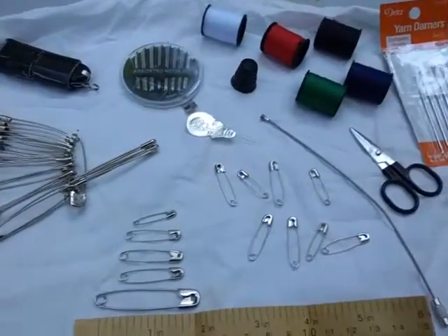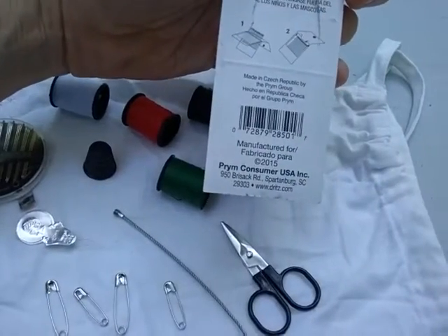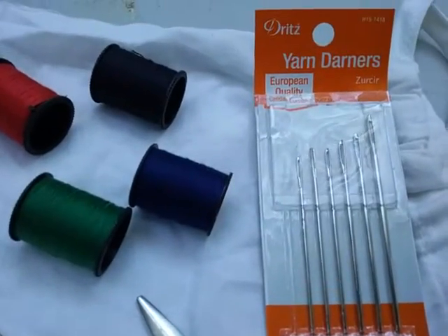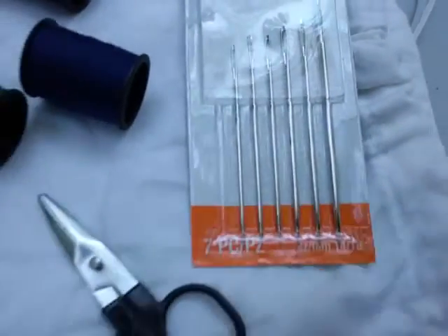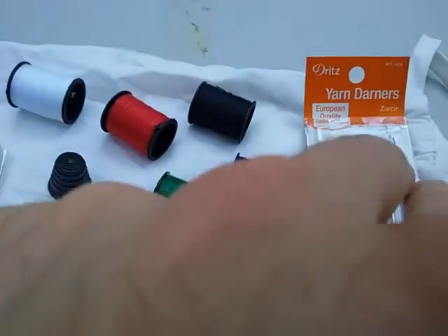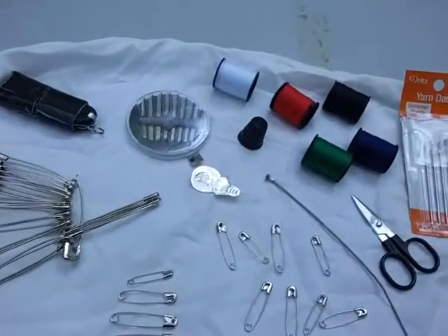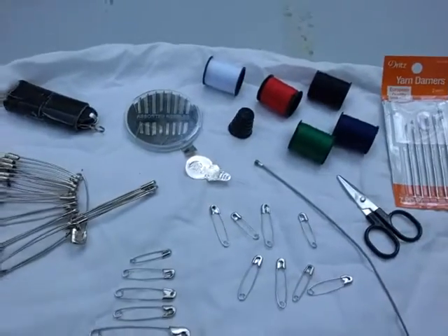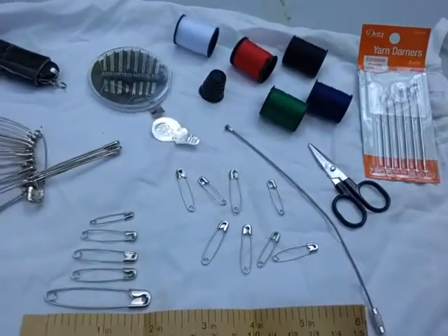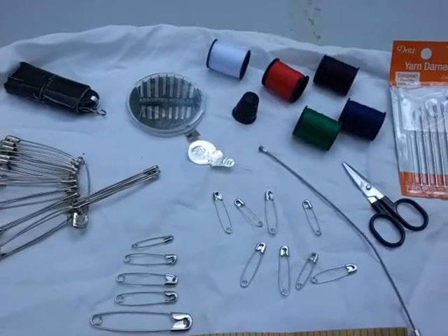These larger yarn needles — these are made by Dritz, based out of the Czech Republic, and are really high-quality yarn darners — are heavy-duty large needles. You can use the tip of your safety pin to help thread them, since even large needle eyes can be tricky. You can also use both your safety pin and these needles as a punch or sewing mechanism to repair clothes, a pack, or even a tent that got ripped.